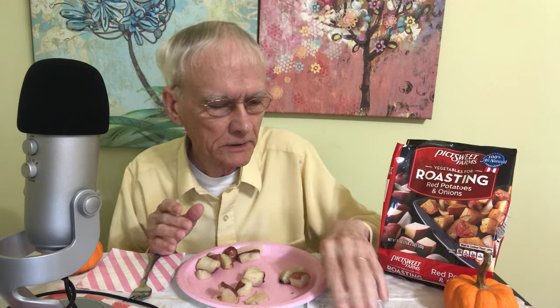And by the way, I've already tried this once, and it was so good that I went back and I got three more packages today. This is how it looks — the package. Oh, it's nice to see the package. I'll tell you right now that this cost only $3.99, and that's at Food Lion.